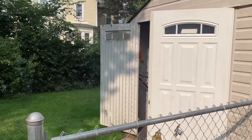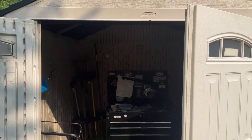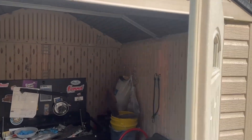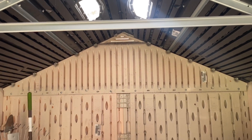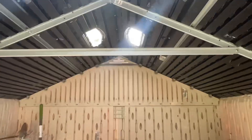One thing I gotta take care of with this house — it came with this awesome shed, but there's no vents. The whole thing is plastic, sealed up tighter than a drum. It's got skylights, but those up there look like they're vents — they're not cut. They're just perforated and light is coming through.